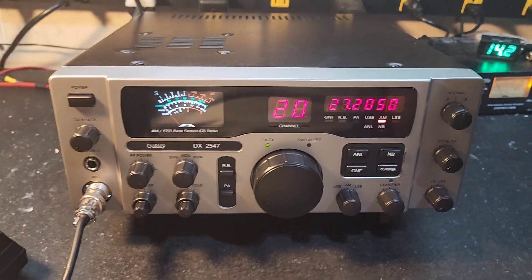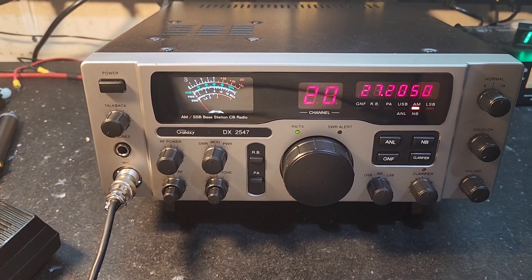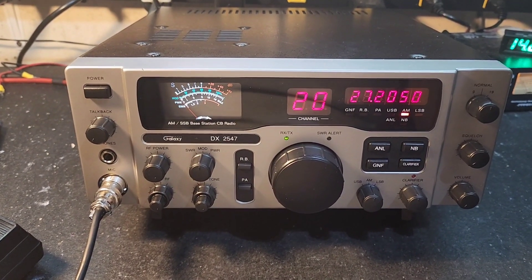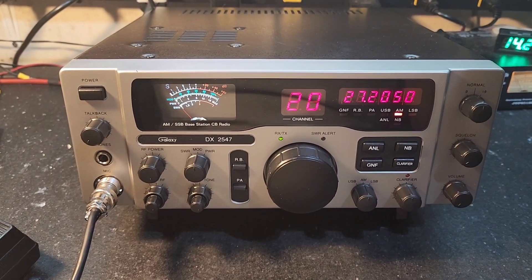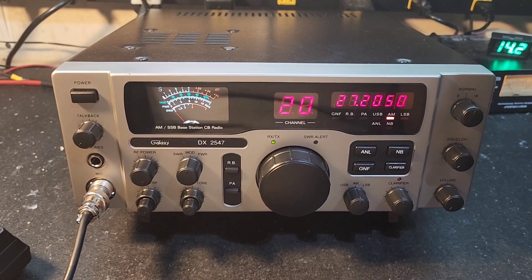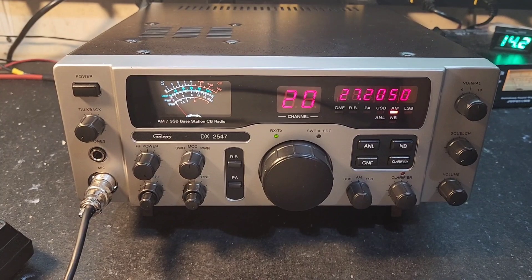Hello again everyone, Truck CB Sales here with a tune-up report for David in Kentucky on the Galaxy DX 2547 base. David, yours is the first of many from the new shipment that came in a few weeks ago on the 2547s — long awaited, things are just hard to get a hold of after COVID.